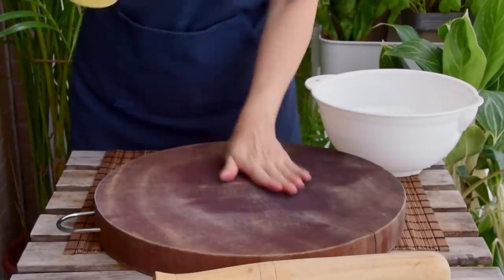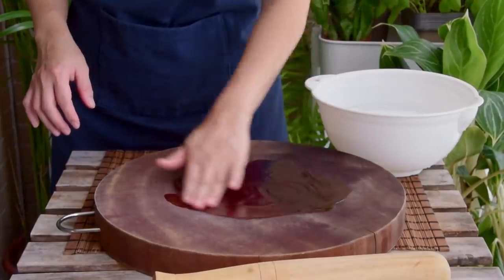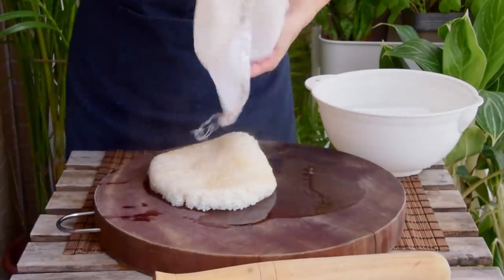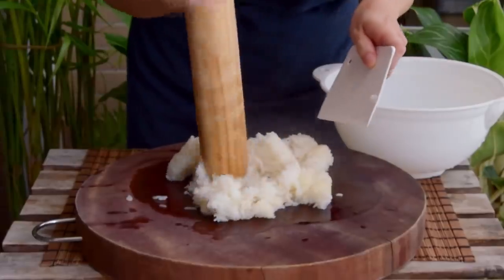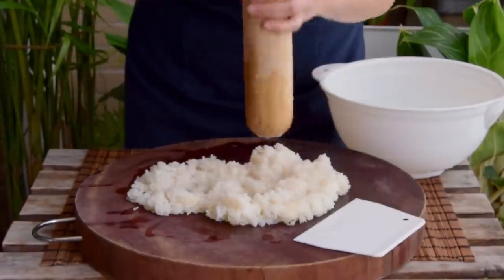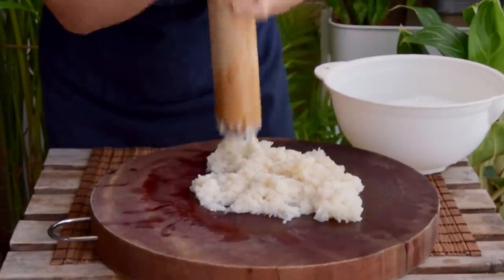Chopping board method first: start by spreading a bit of oil on your board to prevent the rice from sticking to the wood. Then drop on your steamed sticky rice, grab your blunt object of choice, and get to pounding — periodically scraping it over itself with a wet bench scraper. Go as hard as your chopping board can feasibly handle, letting all your frustrations out for a good five minutes or so.